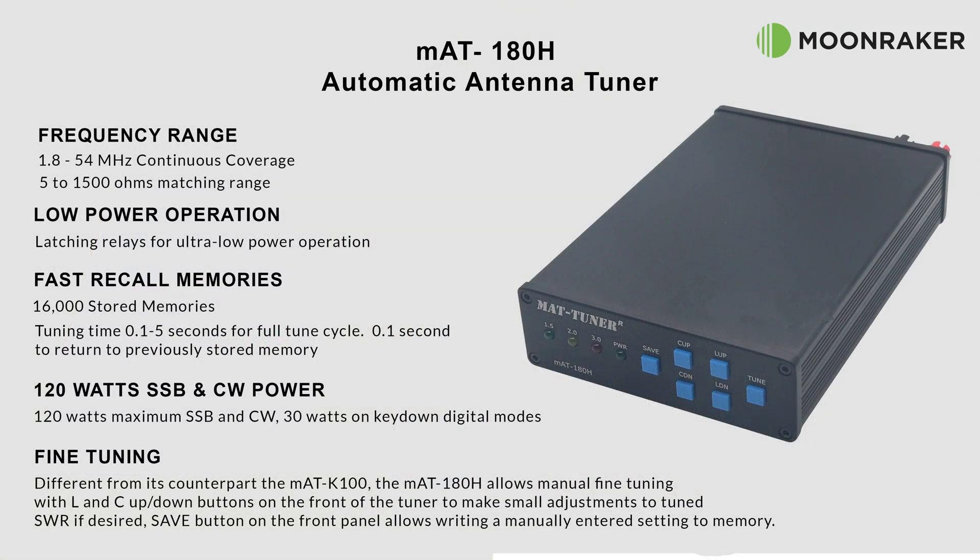The MAT 180 automatic antenna tuner, available from Moonraker, has a frequency coverage from 1.8 MHz up to 54 MHz. With an impedance matching range of between 5 and 1500 ohms, you can guarantee a successful and efficient antenna match.